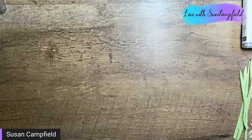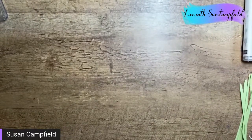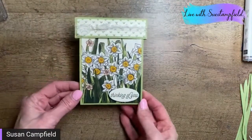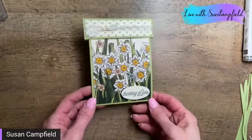In some areas of the country daffodils are already coming up — my sister is traveling and she said she's seen them coming up. So I'm going to switch to my other camera. We're going to play with daffodils, and that leads me to the Crafternoon. I wanted to show the Crafternoon projects for those of you that haven't seen them.